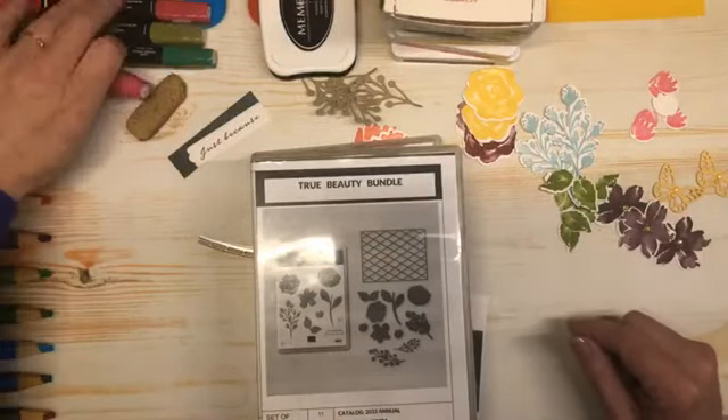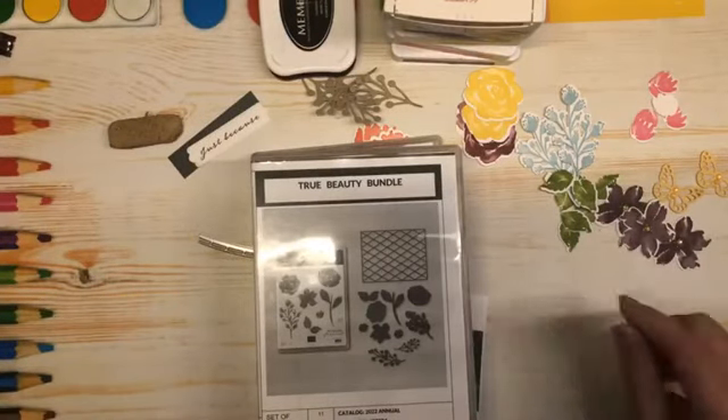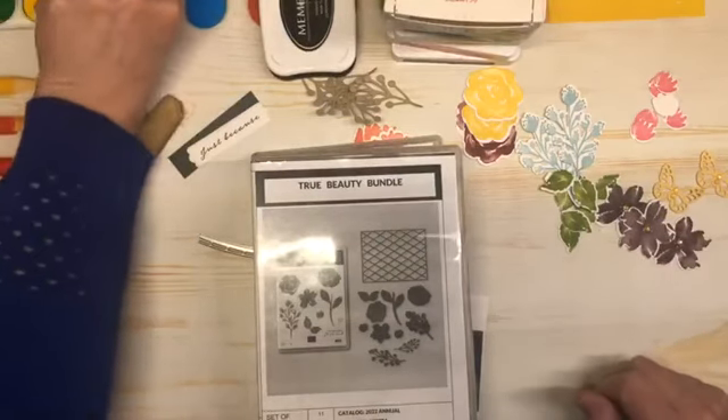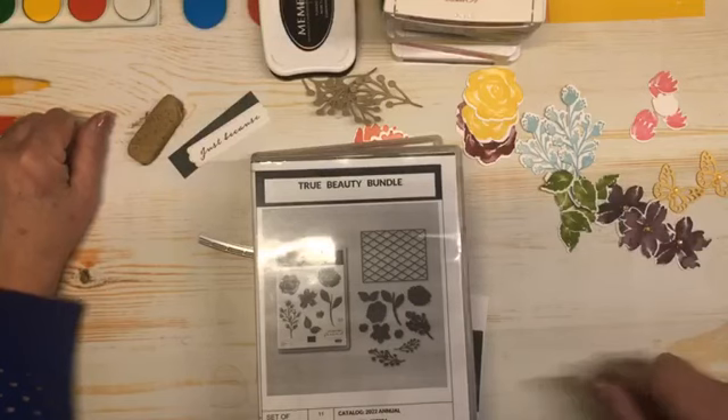My name is Shell Anderson and I'm an independent Stampin' Up! demonstrator located in Winnipeg, Manitoba, Canada. I do short lunch break with Shell video tutorials Tuesdays, Wednesdays and Thursdays at noon Central Standard Time. I'd like to thank you for joining me today.